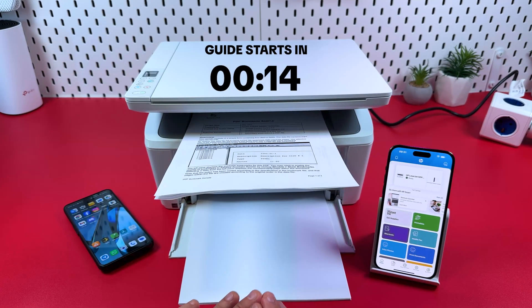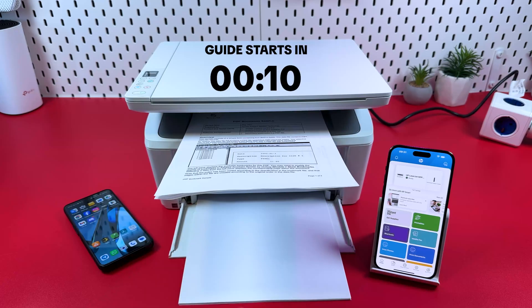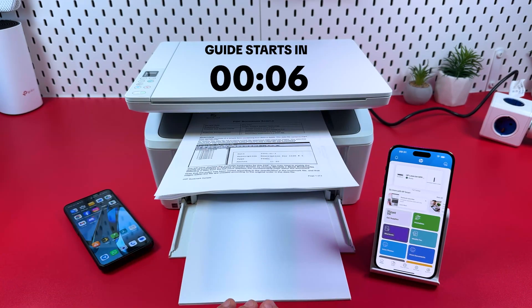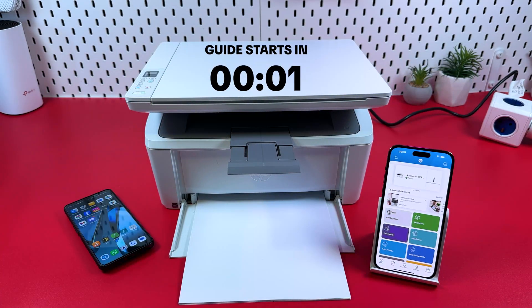Hi everyone! In this video I'm going to show you how to set up your HP LaserJet M140W on any smartphone, whether iPhone or Android, and start using it in the HP Smart application for printing and scanning. Let's get into it.